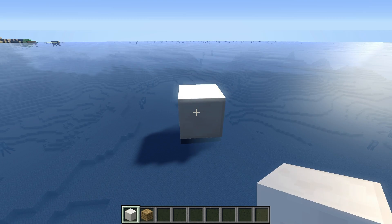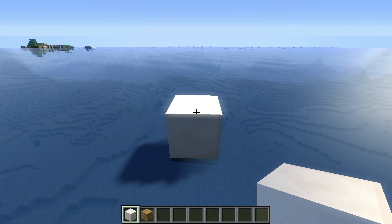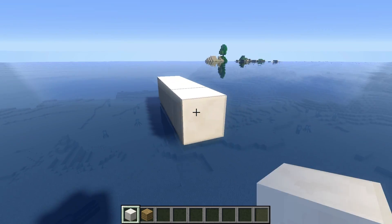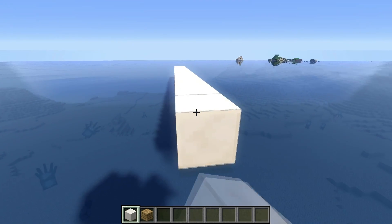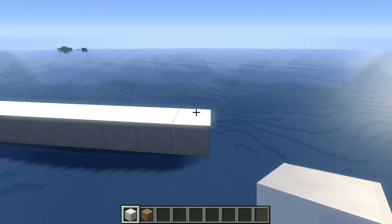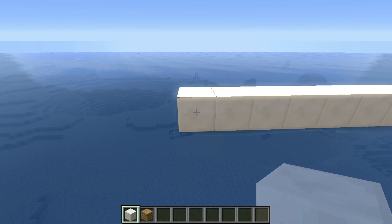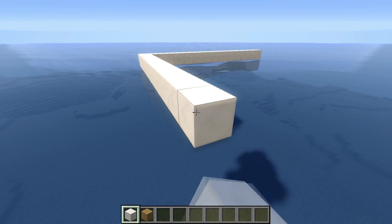We're going to place 13 more to the right, so in total it's going to be 14: 1, 2, 3, 4, 5, 6, 7, 8, 9, 10, 11, 12, 13, 14. Now we go backwards by 11 blocks, in total it's going to be 12: 1, 2, 3, 4, 5, 6, 7, 8, 9, 10, 11, 12.